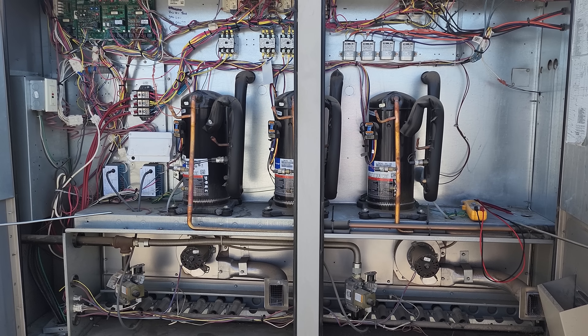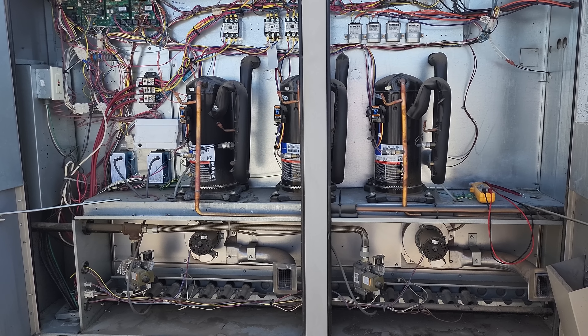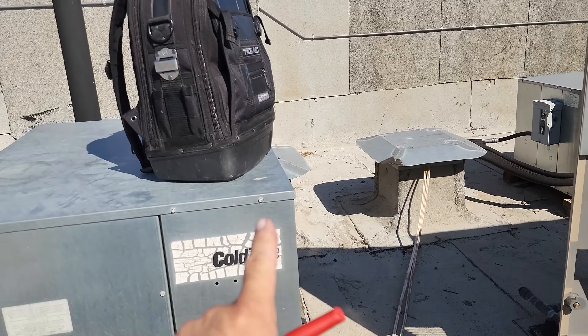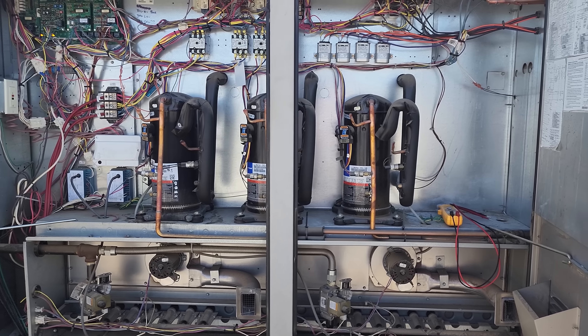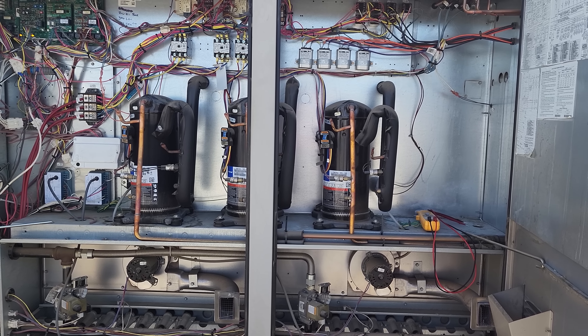We're going to investigate what's going on. The unit's been running about 20–25 minutes. All three compressors are pumping. I've got my full JobLink probe set in there — we're going to probe up and see why those other two motors aren't running yet, which I'd think they should be.